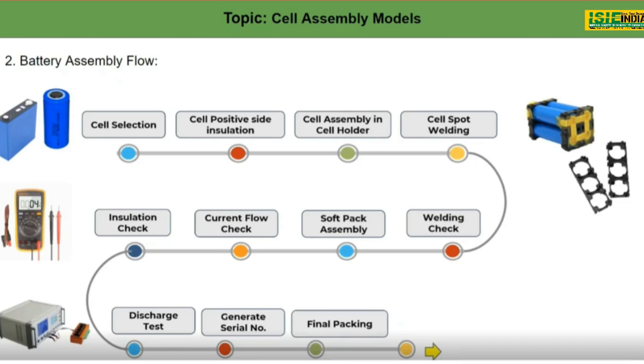Fourth would be cell spot welding. After putting the cells into the holder, we connect a nickel strip to each and every cell and weld it using a spot welding machine, which we also saw in the first session.